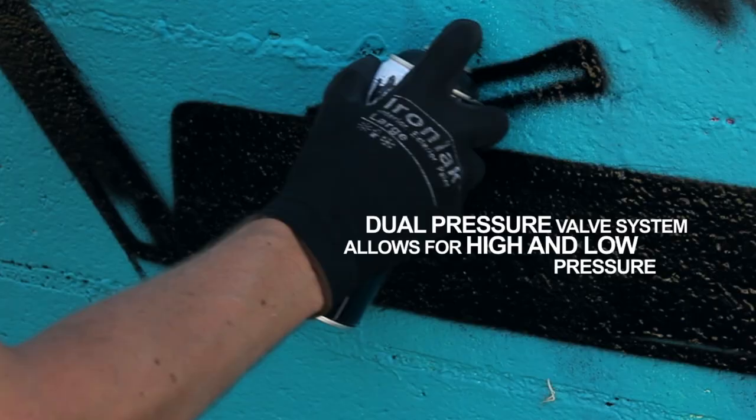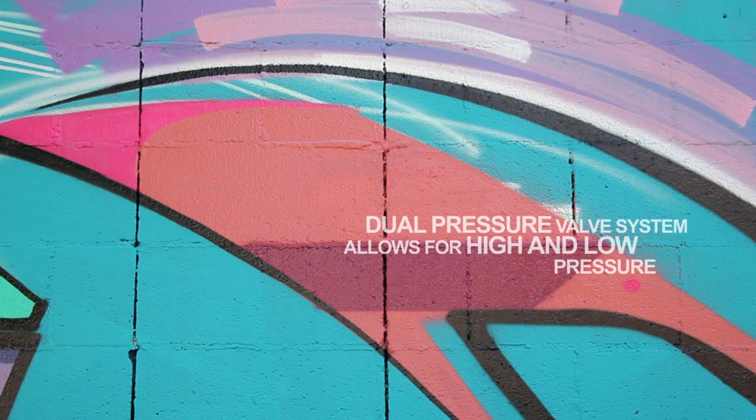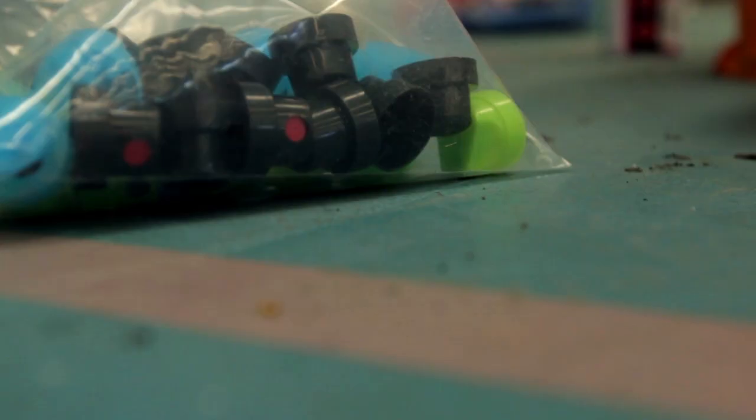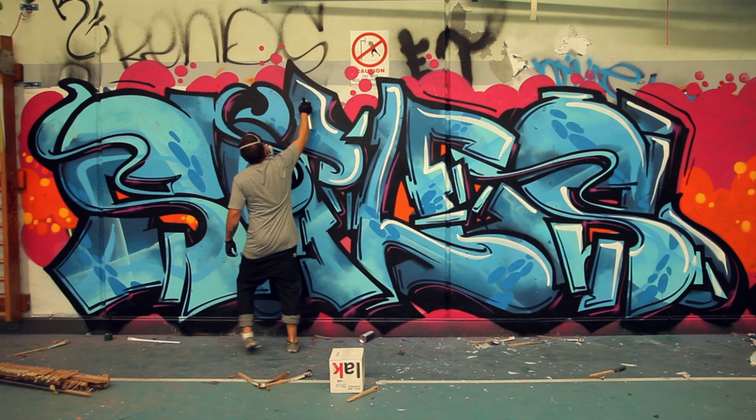Ironlac's specially developed dual pressure valve system allows for high and low pressure. Additional variation is possible according to the choice of nozzle and the user's control. Different nozzles should be used to achieve each desired result.